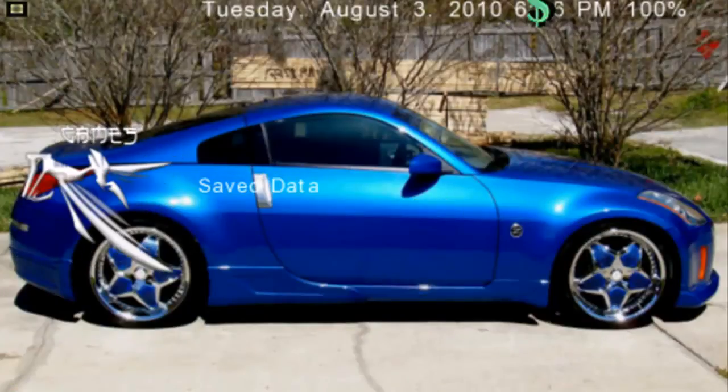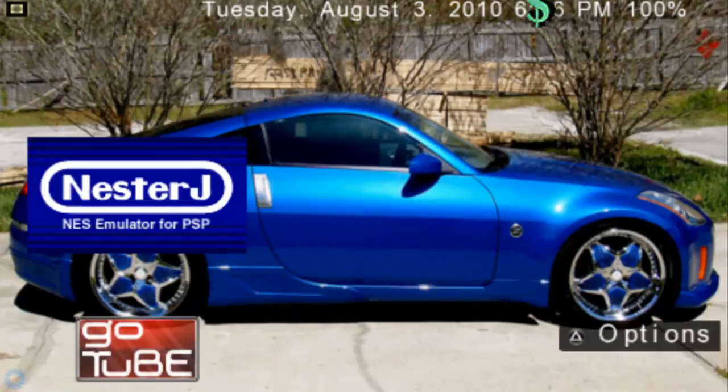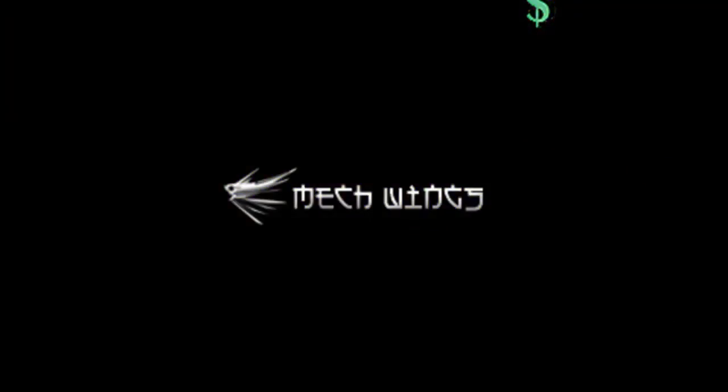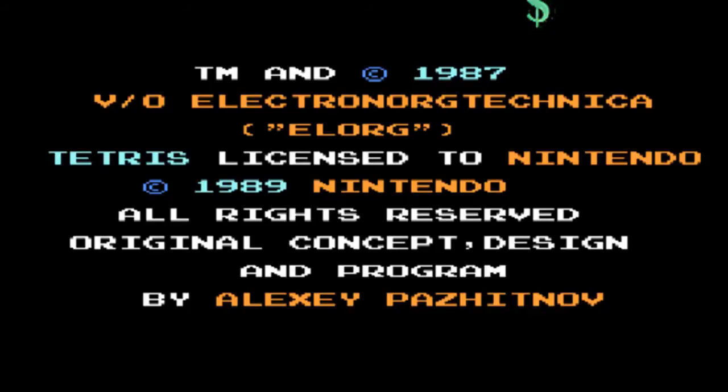Now I can show you the emulator. We're at the PSP screen right now. You're going to go into the Game section and there's the emulator — just go ahead and start it up. Here it is, and it has a bunch of other games in it as well. Here is the game we downloaded — Tetris. Start up Tetris with Circle, and there it is.